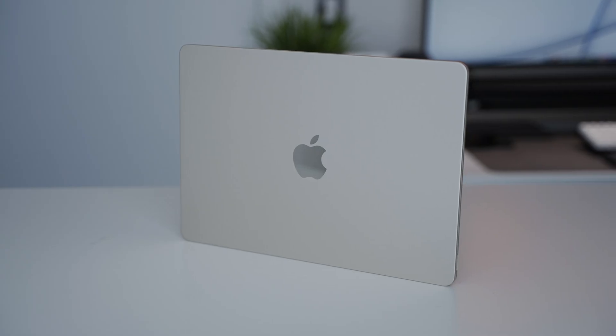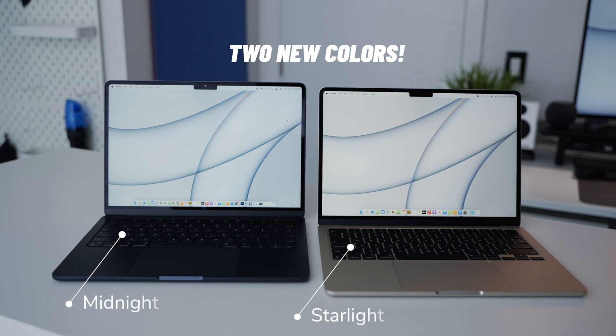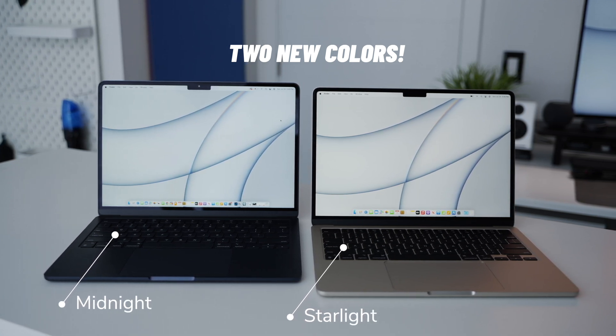There's so much to love about the new M2 MacBook Air, like the two new colors. Who doesn't want a laptop in midnight or starlight? Those two colors are amazing. I'm hoping to see more colors come to the Mac lineup in the future, but this is a great start. I hope these come to the pro laptops too and we're not just stuck with space gray and silver. Now there are four colors to choose from. If you do decide to go for midnight, you've got to be ready for thumbprints all over your laptop — it is essentially a thumbprint magnet. You're going to have to wipe it off all the time.